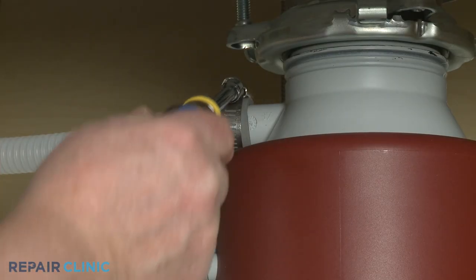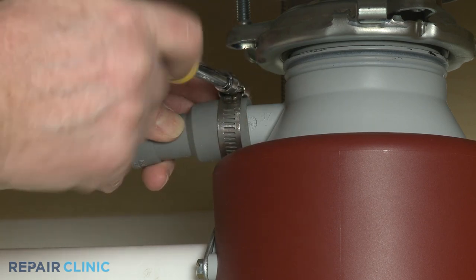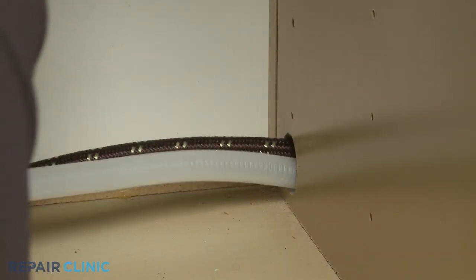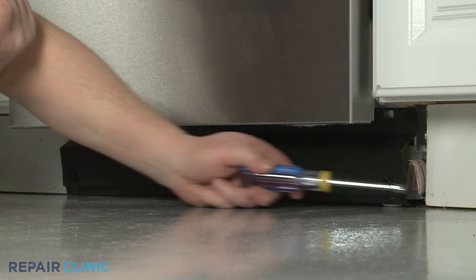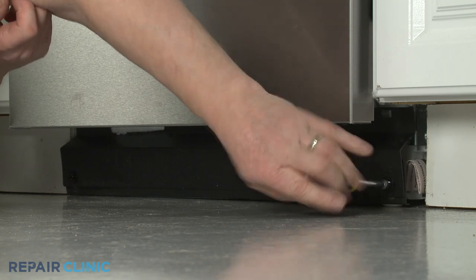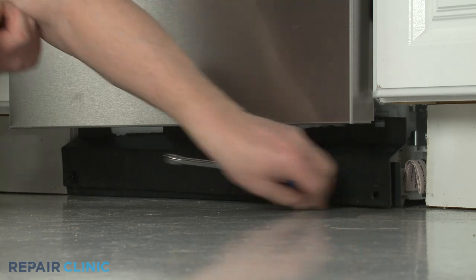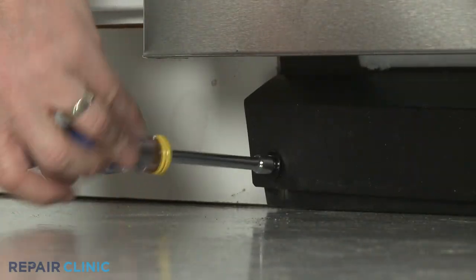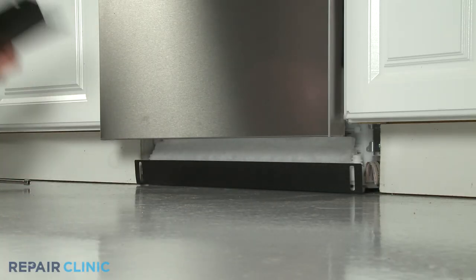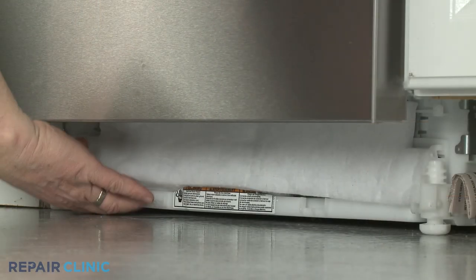Disconnect the drain hose from the sink drain or garbage disposer and feed it through the cabinet. Use the 5/16-inch nut driver to unthread the two screws securing the lower access panel and toe panel to the frame. With the screws unthreaded, you can set the panels aside. Pull out the remaining insulation.